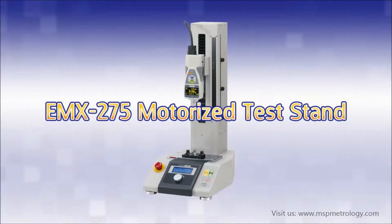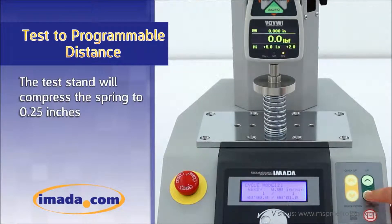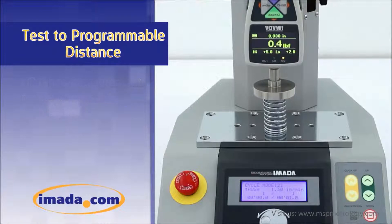With the EMX275 motorized test stand, users are able to test to a programmable distance. The test stand will compress the spring to 0.25 inches. Distance measurement resets automatically upon contact with the sample.